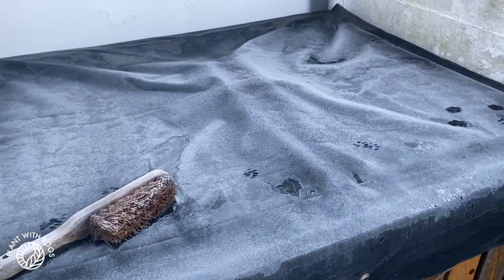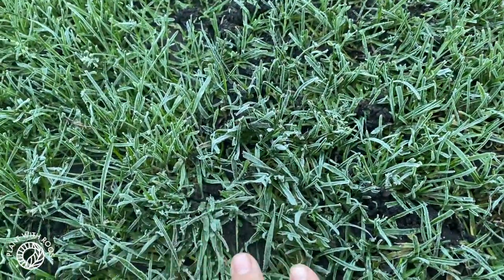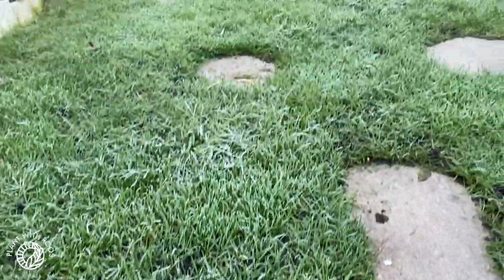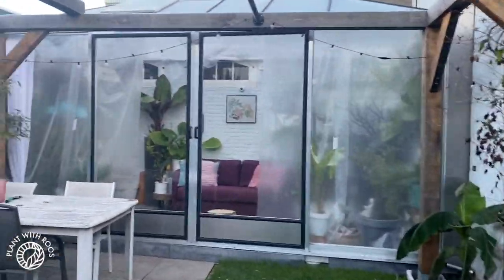Good morning. It's a few days later — it was actually too dark to film the update at the end. It's freezing right now. You can see the frost on the hot tub, on the palm tree, on the grass. It's about minus 3 right now, which is about 26 Fahrenheit. So let's see how the greenhouse is doing.